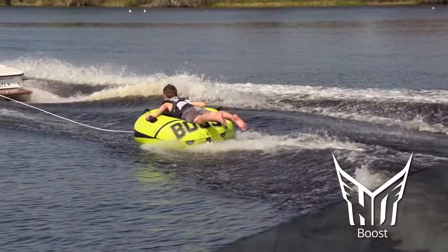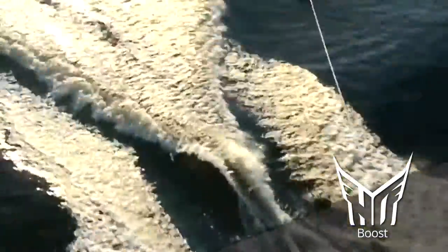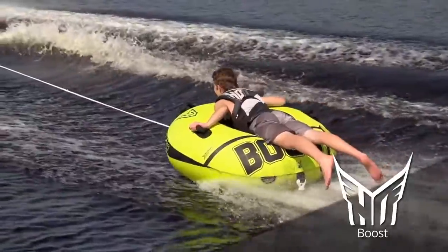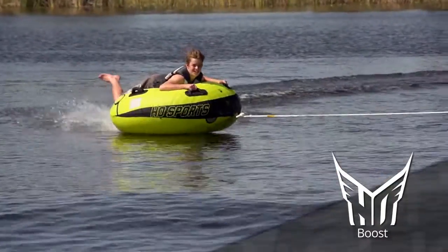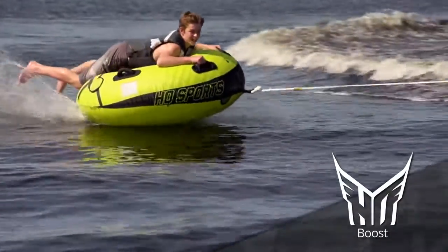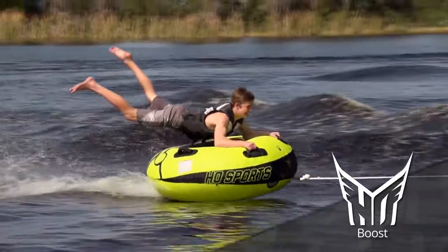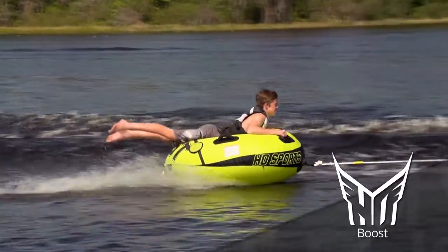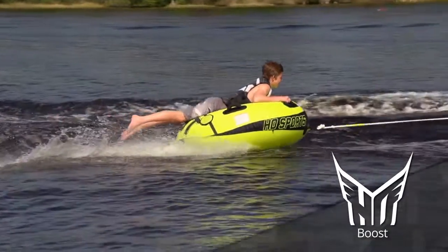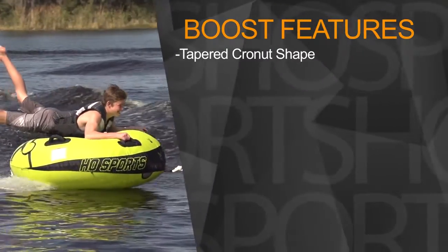Get wild with multi-directional towing options for added fun. Features of the Boost include tapered Cronut shape for multiple towing orientations.